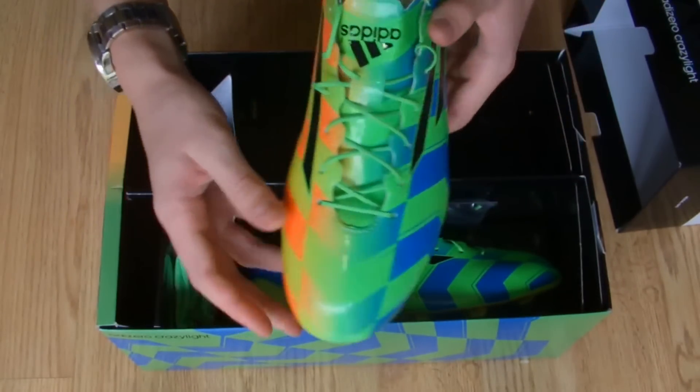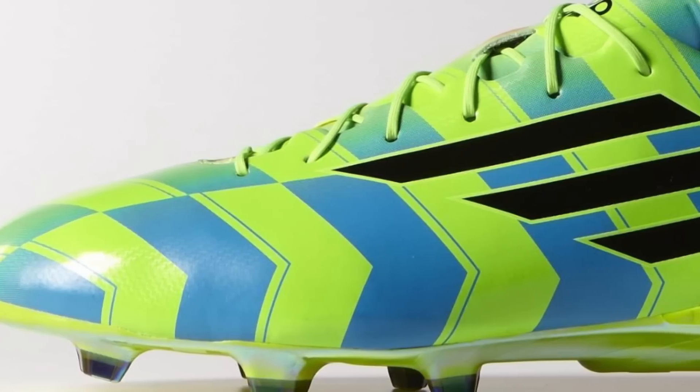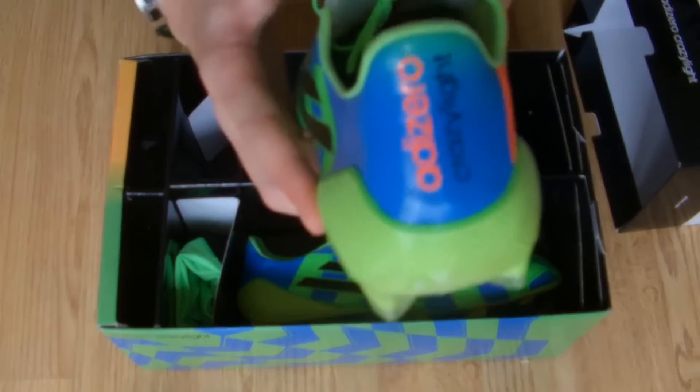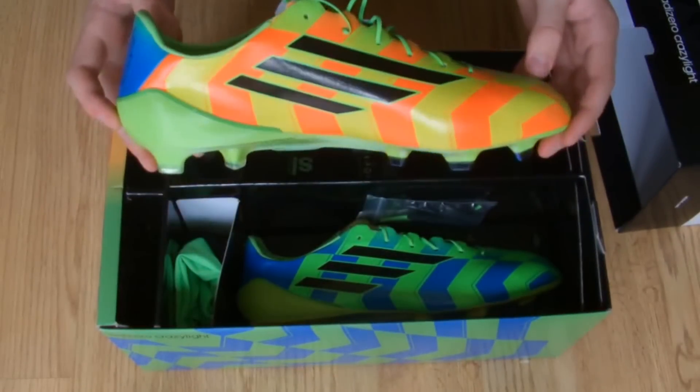The boots feature a solar green, solar gold, black, and solar blue colourway. The lateral side of the boot is coloured blue and green, whilst the medial side is coloured yellow and orange. Adidas's signature three stripes are coloured black, and the sole plate features a unique glossy design.